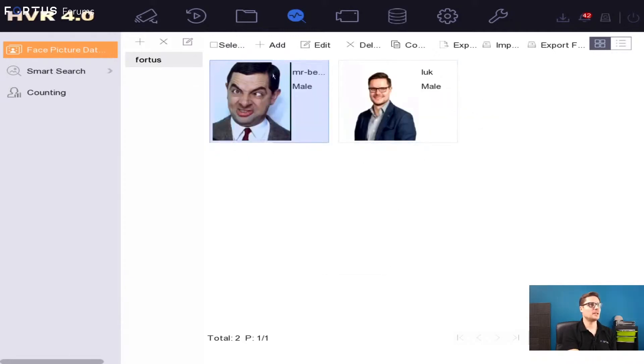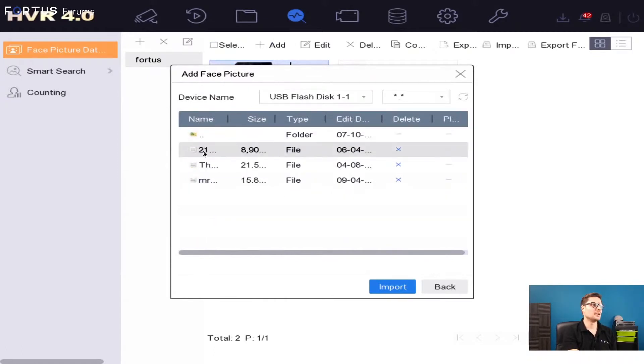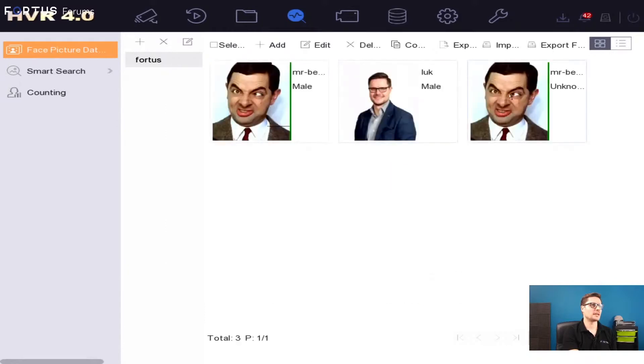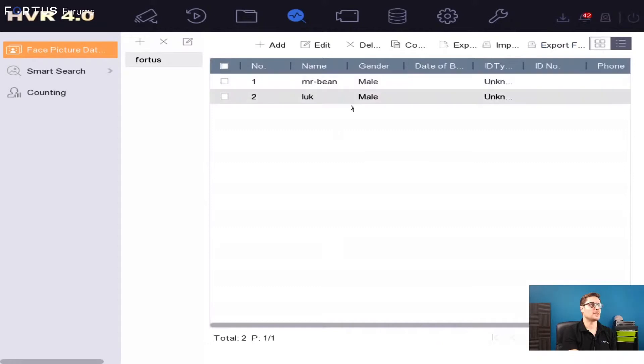To add a face to the library, just click the Add button. If you have a USB connected to your recorder, you go and select whatever picture you'd like to import. I have a few pictures on this USB stick, so I just import them — and there it is, I have two imported now. You can remove duplicates if needed. If you like to export the database, you can select them all and export to your USB stick as well. You can list faces by name, making it easy to navigate through up to 100 different faces and check details about each person.